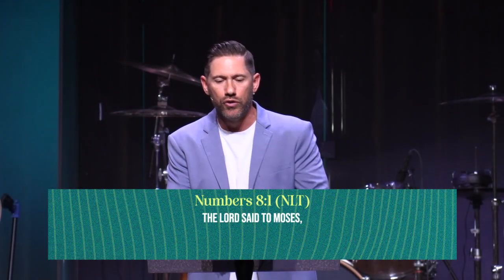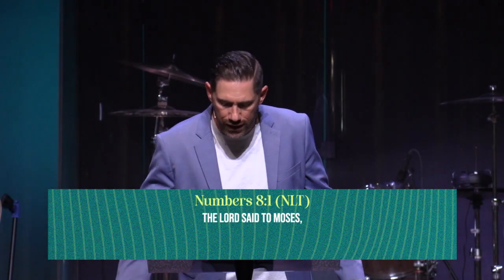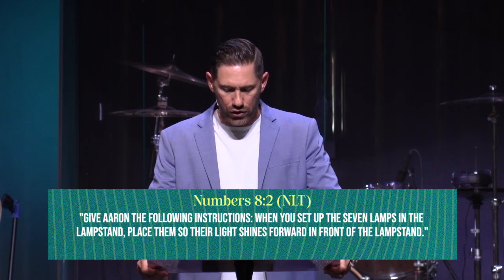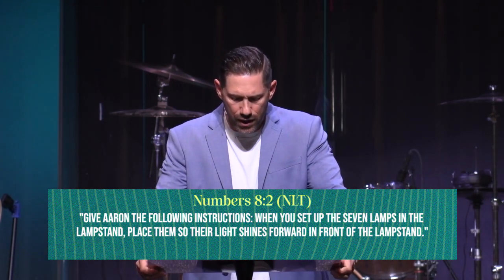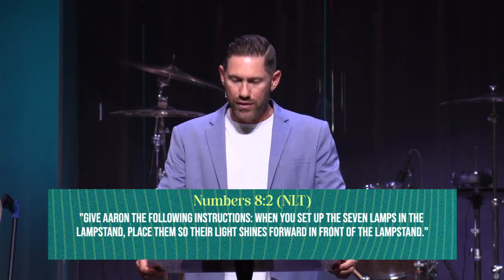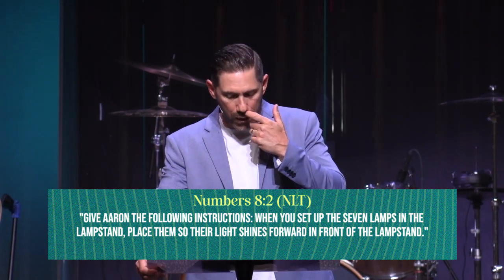Numbers chapter 8 verses 1 through 4. The Lord said to Moses: give Aaron the following instructions — when you set up the seven lamps in the lampstand, place them so their light shines forward. Everybody say 'shines forward.'